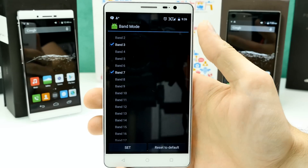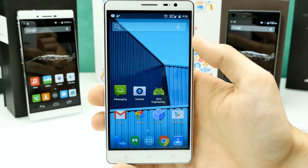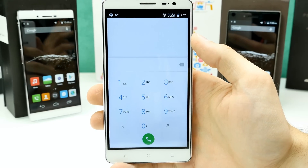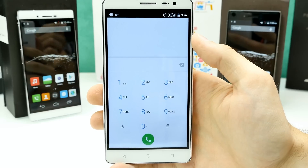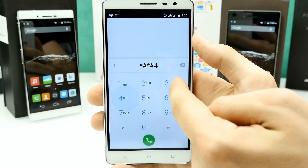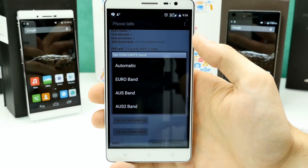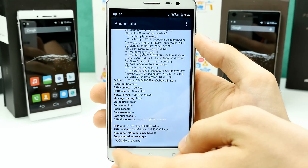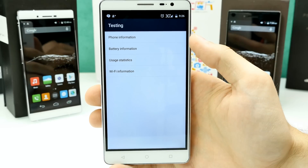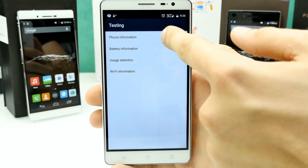I also have LTE bands 1, 3, 7, and 20, but since I don't have an LTE contract, I just wanted to get 3G working — which I just got to work. To do that, open up the dialer app and dial *#*#4636#*#*. You'll be in the test mode, and it's really important that you go to Phone Information. You also have battery information, usage statistics, and Wi-Fi, but we don't need those right now.